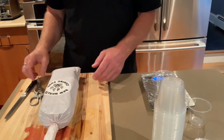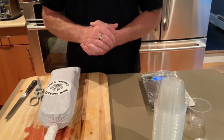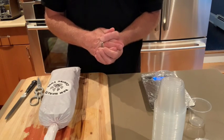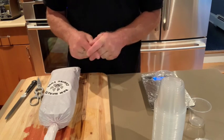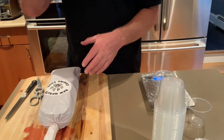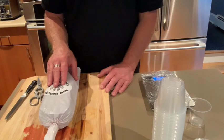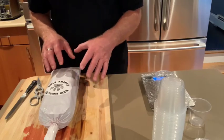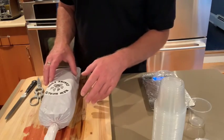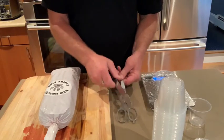Hey everyone, it's Ed with Buck's Dog Training and I want to show you how I prepare my dog Augie's raw diet every week and a half or so. One of the questions we get from our clients is how do we, without wasting a lot of food, prepare a frozen log so we can make sure we get all the food out of it without creating a mess when we try to repackage it.